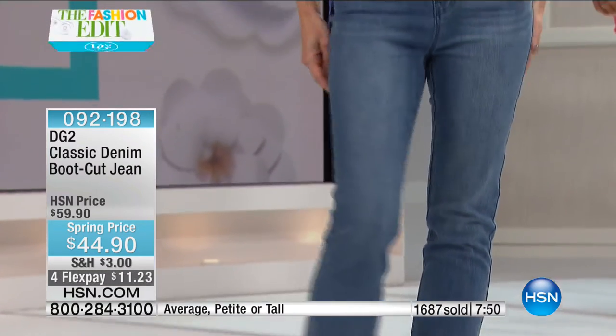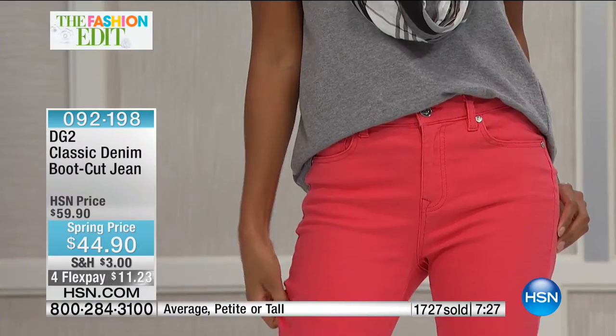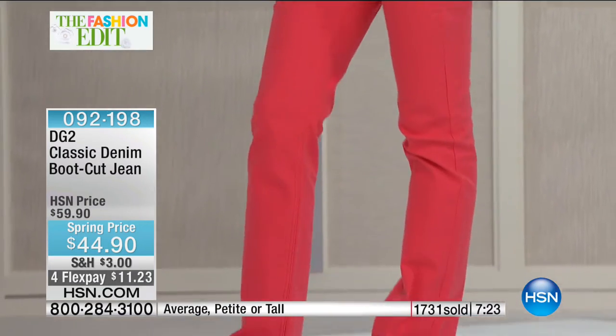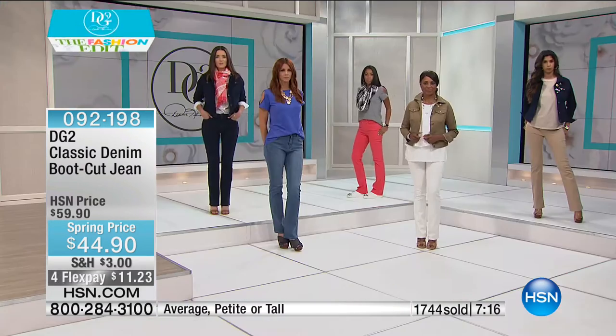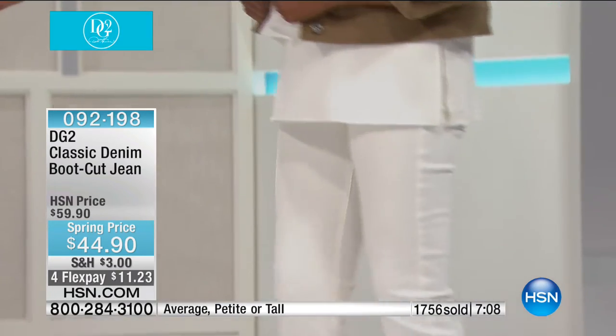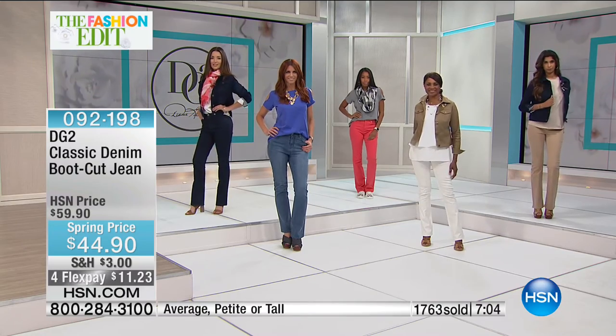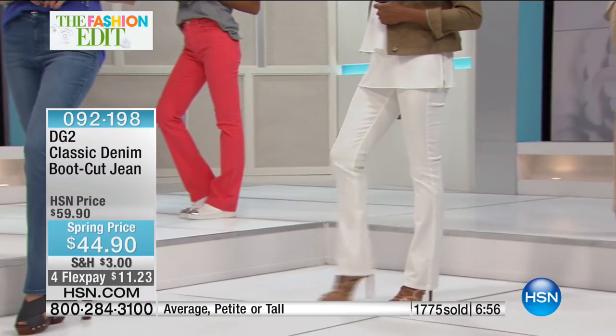On our way to almost two thousand sold. This is our final hour of what has been an amazing day with Diane. The number one jean — the boot cut — was saved for tonight. We've sold well over eight million of the boot cut, and tonight we've taken fifteen dollars off for every pair. The black, chambray, and indigo are on fire. If you've never shopped here before or aren't sure what to buy, start with the black, chambray, indigo, or off-white.